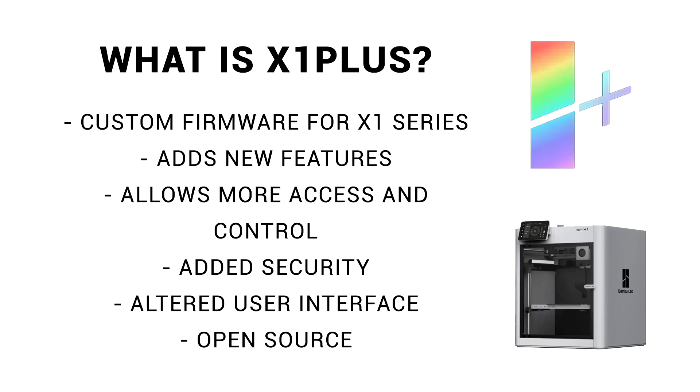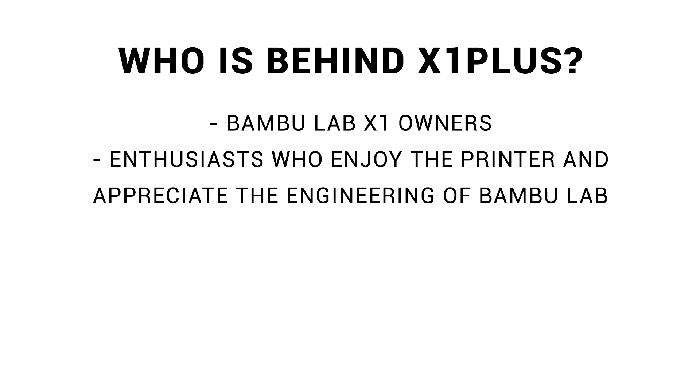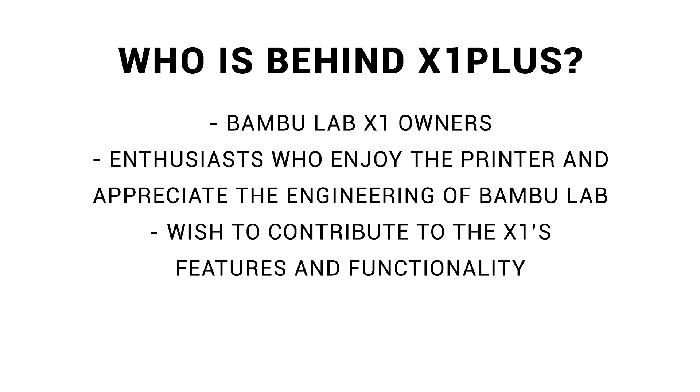That also means that contributions can come from all over the community, which will greatly accelerate development. They are all Bamboo Lab customers who have purchased X1s with their own money. They're happy with their printers, have used them extensively, and appreciate the engineering work of Bamboo Lab. But they also have their own ideas for features and functionality they wish to contribute, and this project is their way of achieving that.